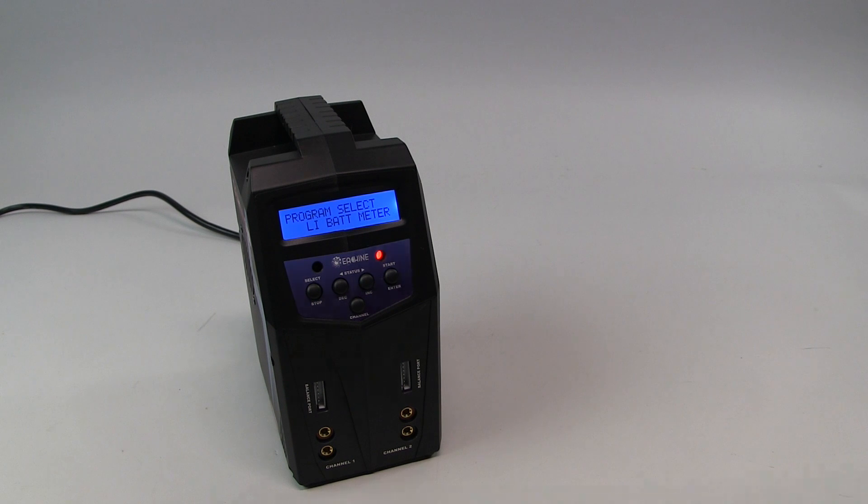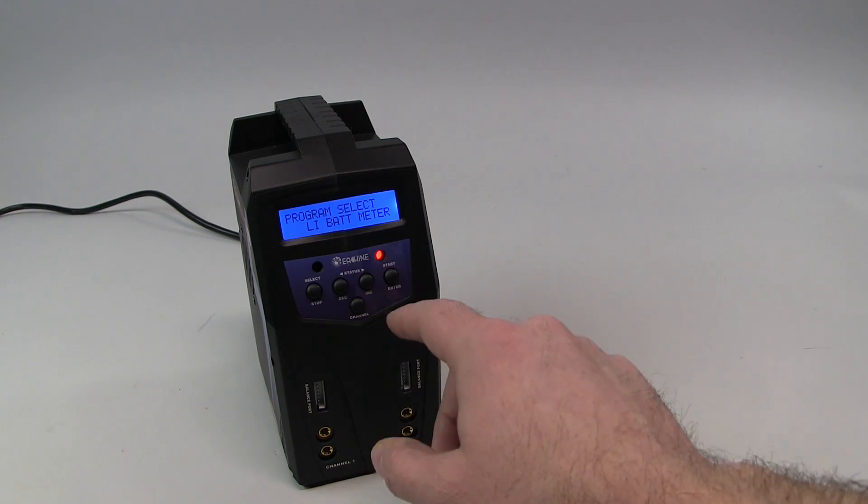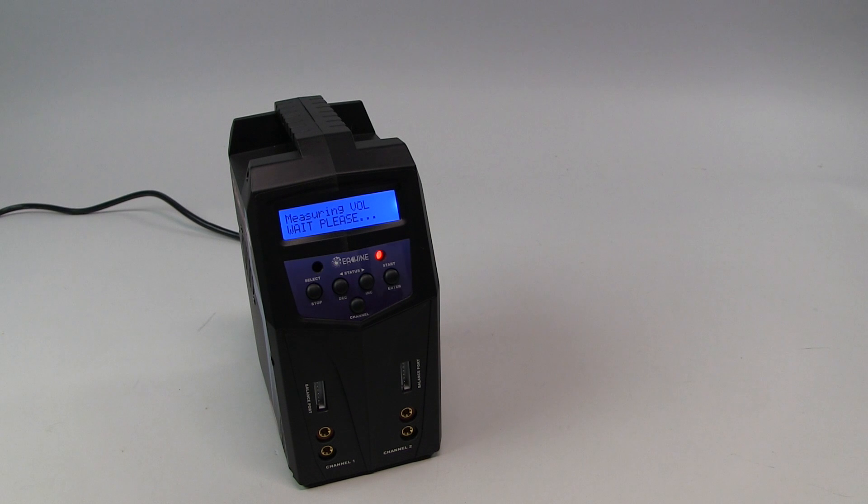One additional nice feature is that it does have a lithium battery meter where it'll measure the voltage. We don't have a battery hooked up right now, but it will show you the individual cell voltage of your battery. So if you do not have a standalone voltage meter, it's another option.